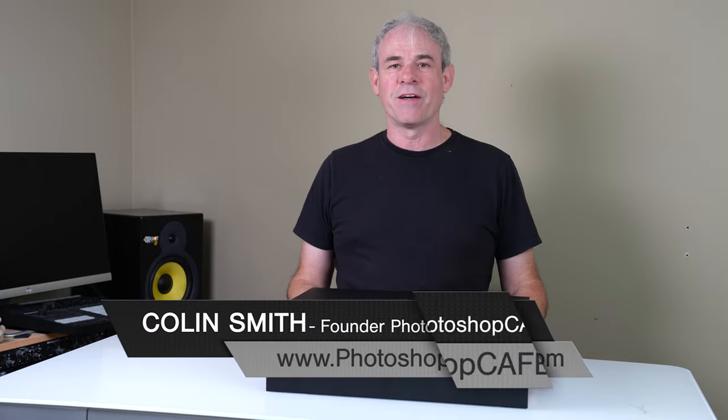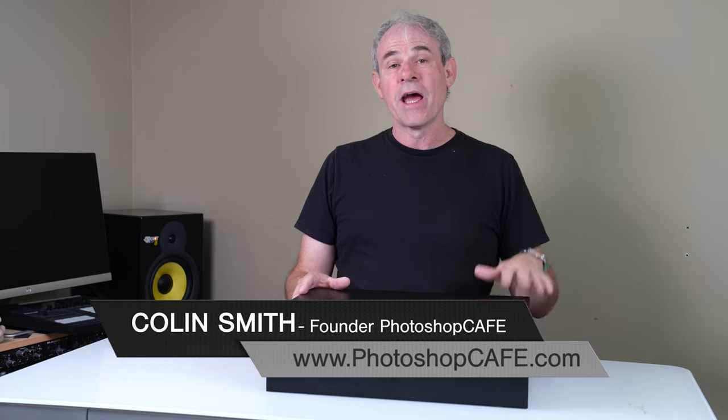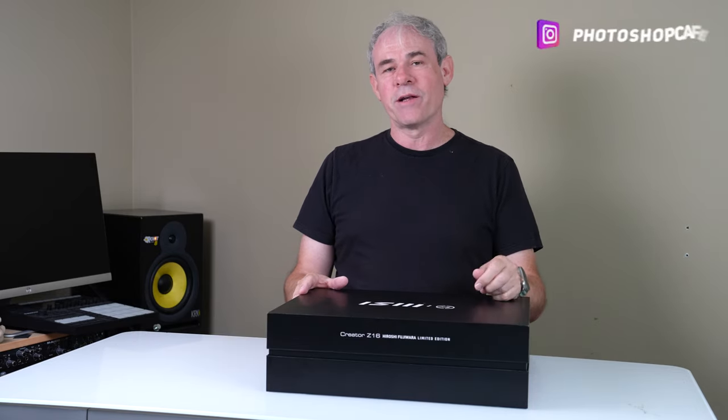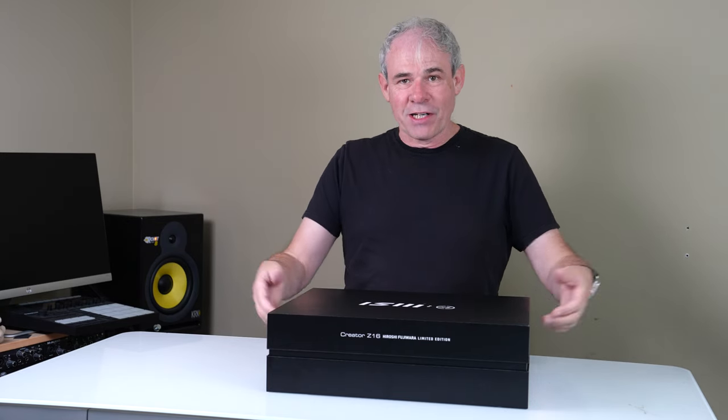Hey everyone, I'm Colin Smith from PhotoshopCafe.com and today we're going to have a look at the MSI Z16 Creator Edition. This is the limited edition Hiroshi Fujiwara Edition. So let's have a look at it.